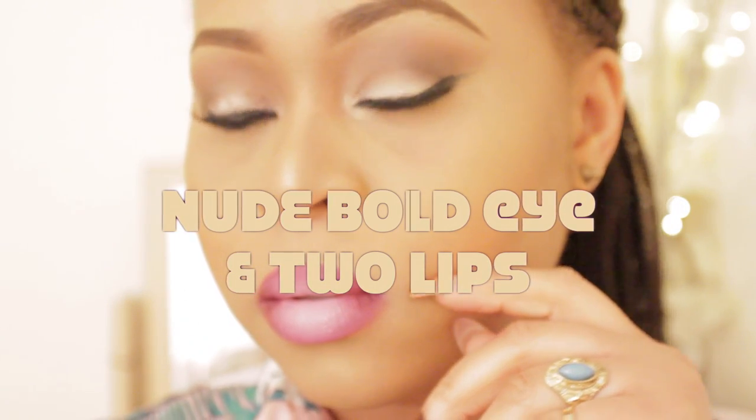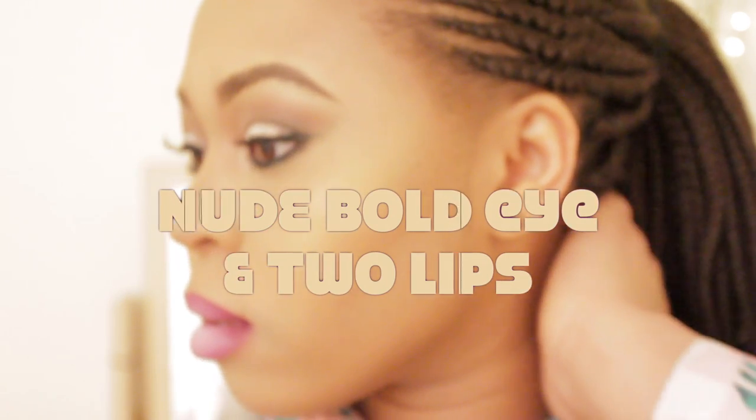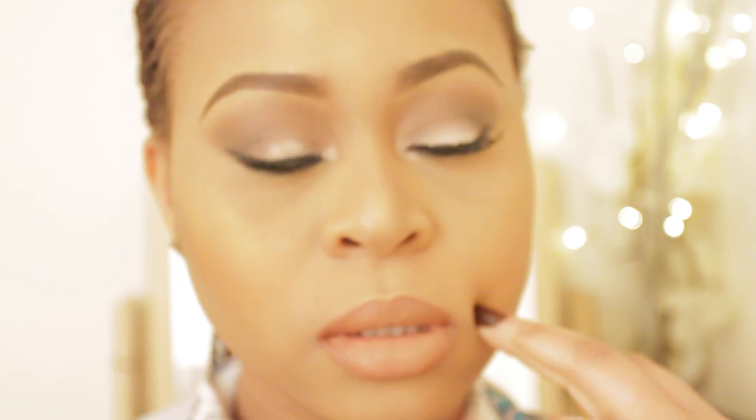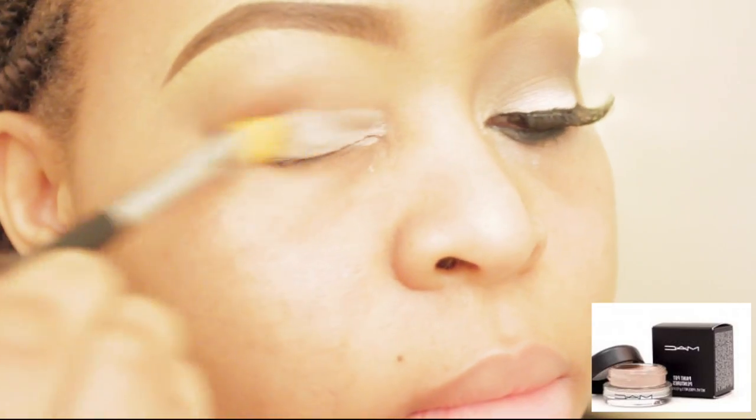Hi guys, welcome back and happy New Year's! I'm back again with another makeup tutorial. This one, as you can see, is a bold lips and a nude lip ombre kind of lip. This is the look I had on — if you follow me on Instagram — when Miriam and I went shopping. To see how I got this look, keep on watching.